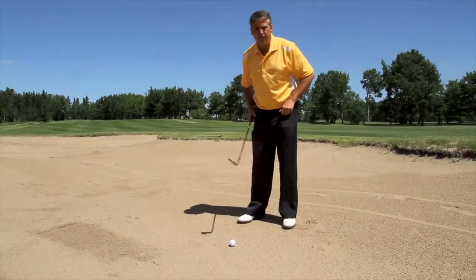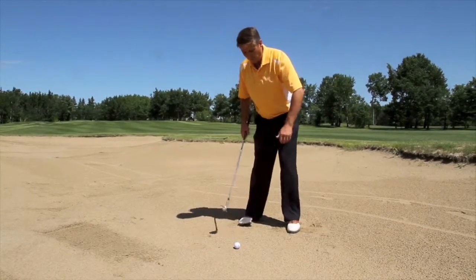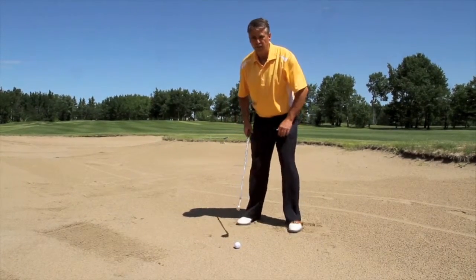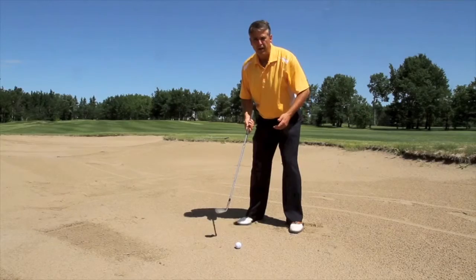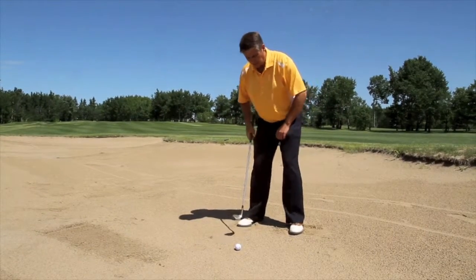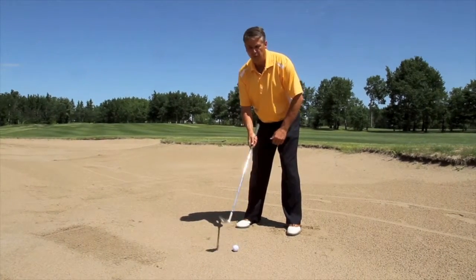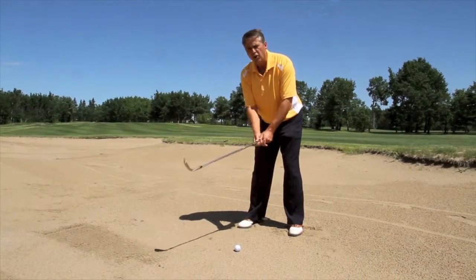So hitting out of the fairway bunker — first of all, you want to make sure that you set up with your feet digging in. This will help ground you a little bit better, because otherwise your feet will want to slip as the ground is a little bit slick here. As soon as you dig your feet in, the bottom of your feet are below the bottom of the ball, so you need to choke up on the golf club a little bit.